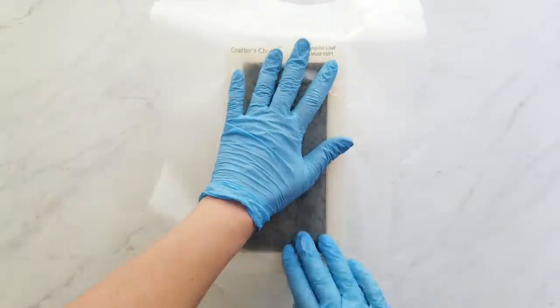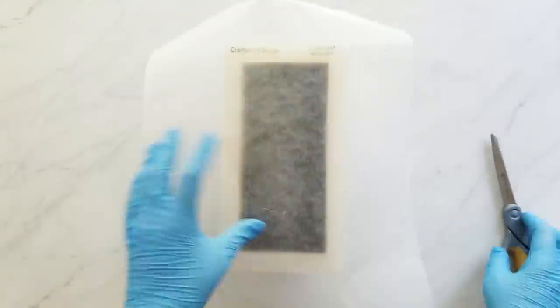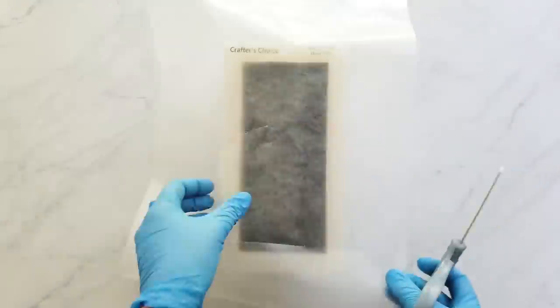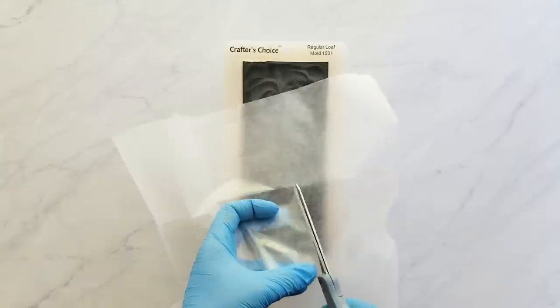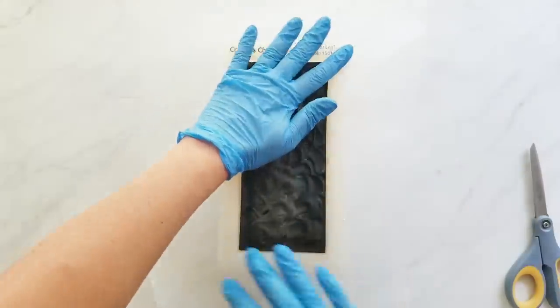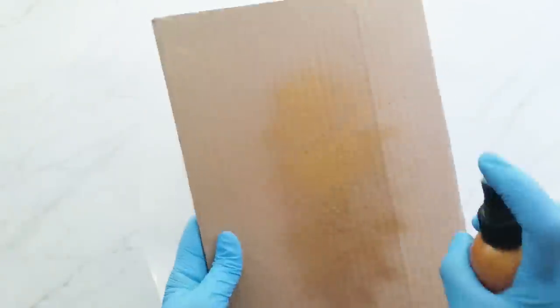Get any clumps out before you start to spray, then spray it on a piece of scrap cardboard or paper until it's spraying well, then spray it on your soap — keep turning it around to make sure you get every angle. I made a mask to put over my mold just to catch some of the spray so it doesn't get all over my counter. This is a lot less messy than sifting your mica on your soap, and it sticks a lot better. It just takes a short time for the alcohol to evaporate and you're left with a really nice coating of mica.